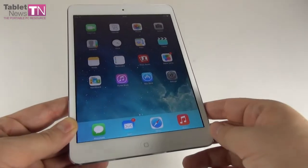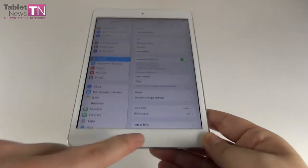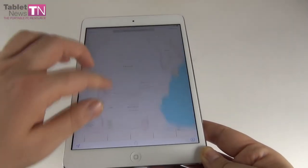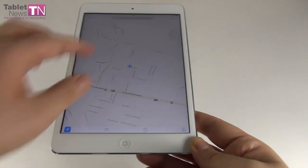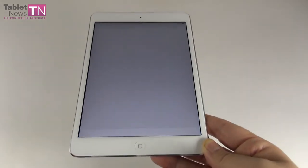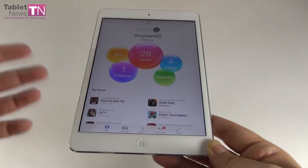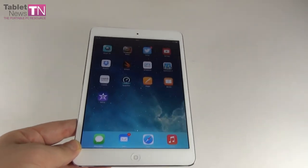The hardware features a 7.9-inch IPS LCD screen with LED backlight and Retina resolution of 2048×1536 pixels, equating to 324 ppi. It also has oleophobic coating to resist fingerprints. The CPU is a 64-bit Apple A7 dual-core clocked at 1.3GHz, with a PowerVR G6430 GPU. Storage options are 16GB, 32GB, 64GB, or 128GB, and there's 1GB of RAM.